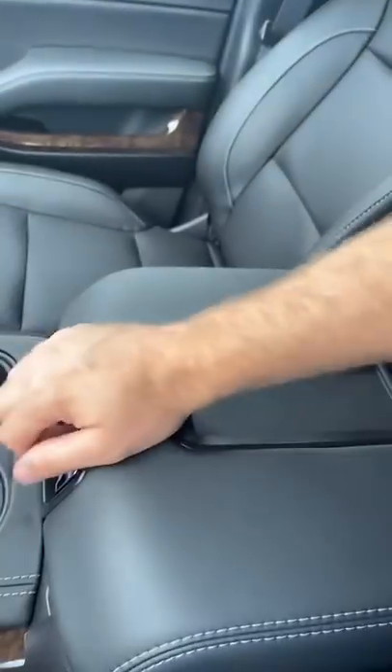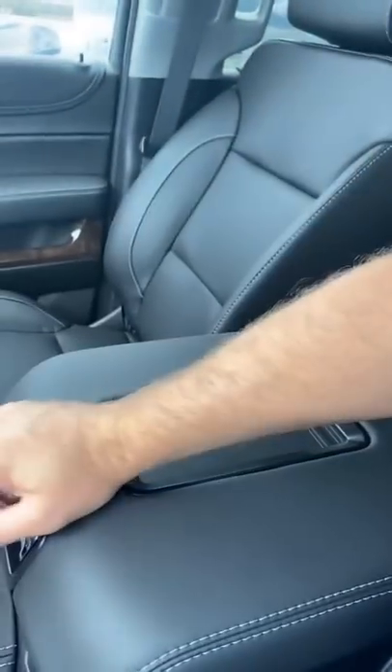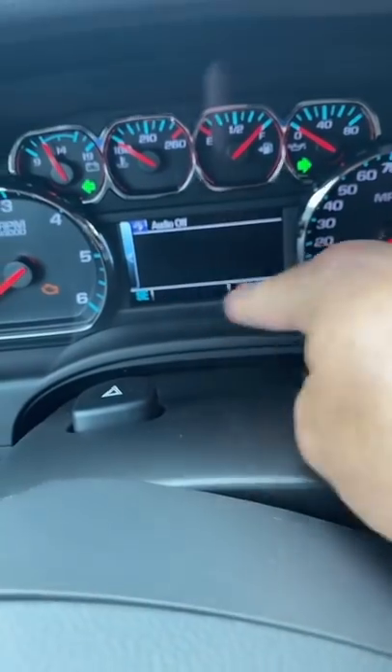You open this two times, only to about three quarters — not all the way up — and you'll now see that the odometer is gone.